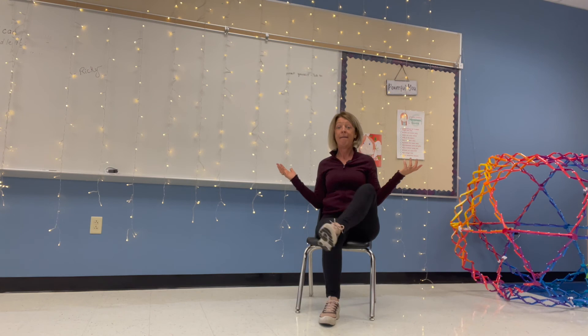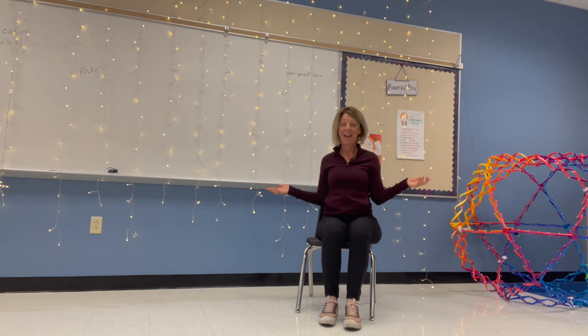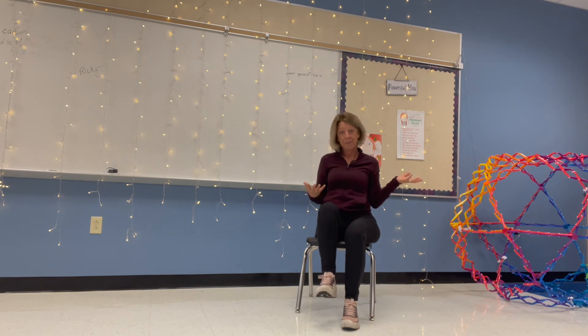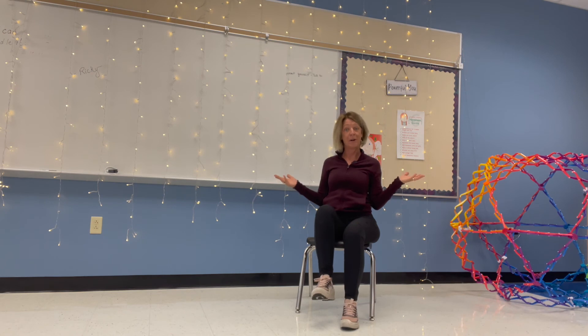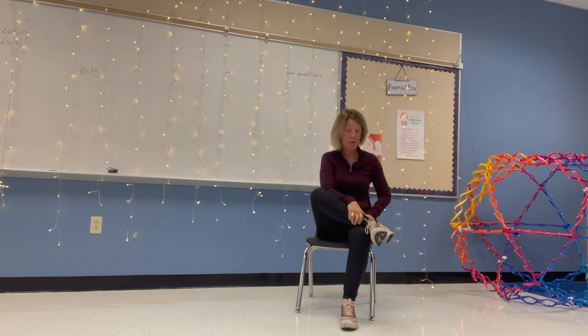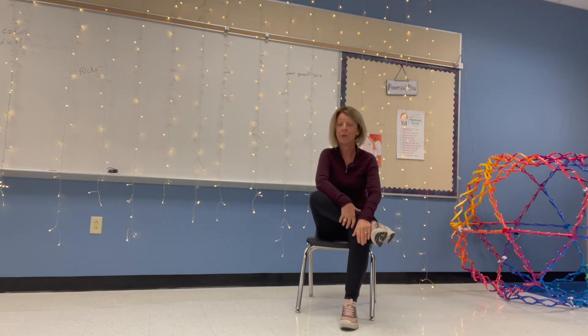Lift your other leg up and stay right here. Being thankful is also good for your health because it brings happiness in your life and brings you to think about optimistic things. You're getting a little stronger in your quadriceps. See if you can cross it over and gently pull your ankle towards your thigh, or do what works for your body.